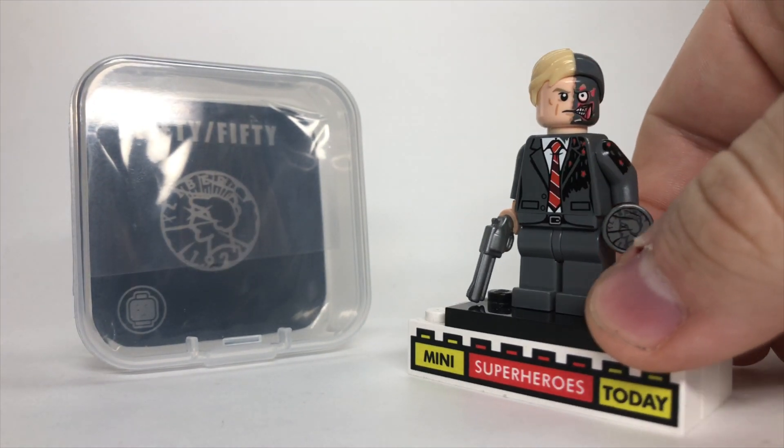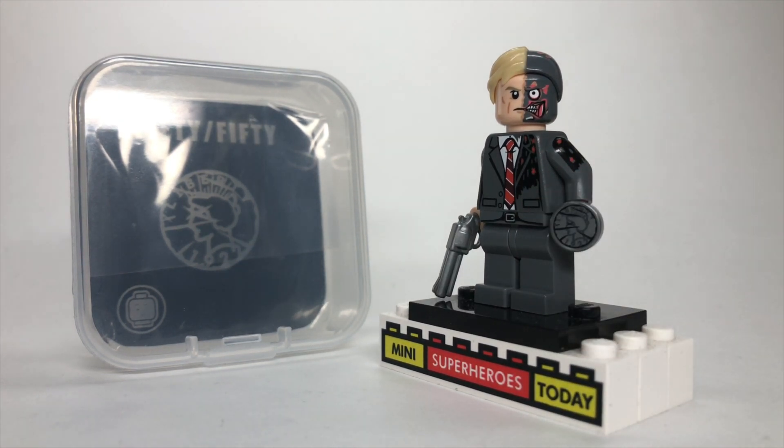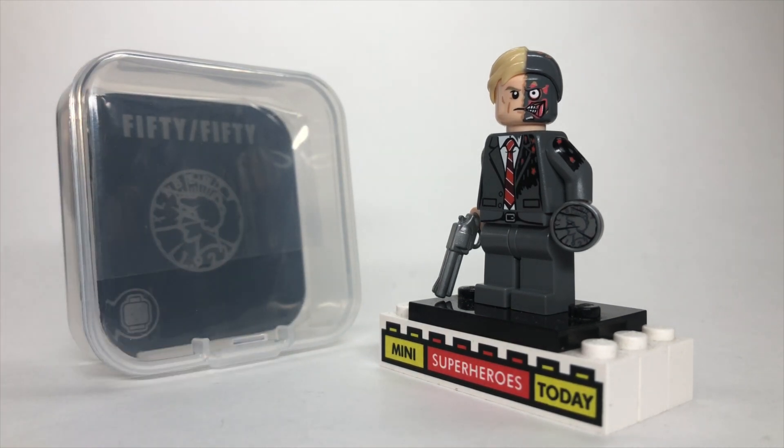So that's my review of the 50-50 Two-Face Lego minifigure custom from Phoenix Customs Minifigures. Drop a comment below and let me know what you think. Thanks again to Phoenix Customs for sending me this, and I'll drop a link in the description below where you can pick this figure up if you'd like to add it to your collection. Thanks so much for checking out today's video. I'll see you guys on the next video, and until next time, build on.